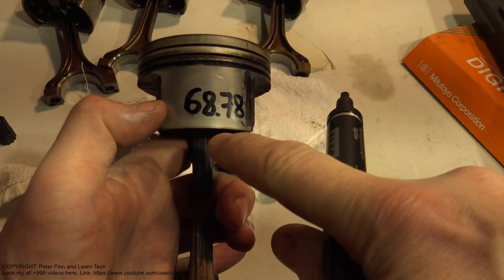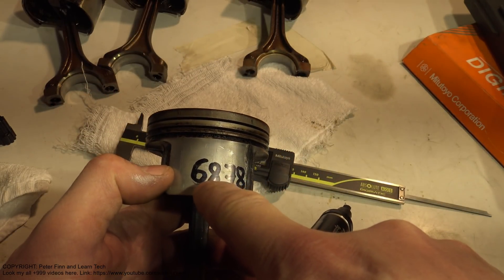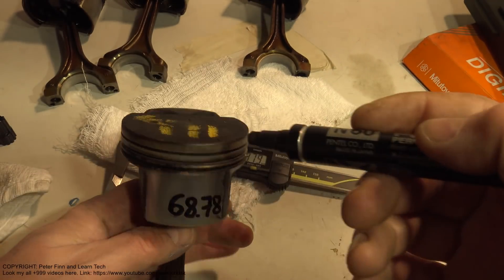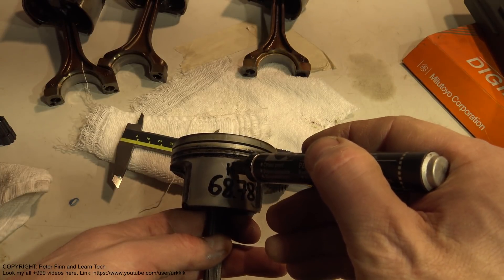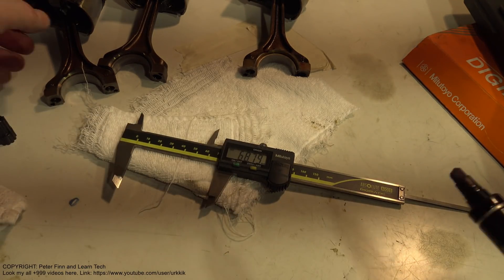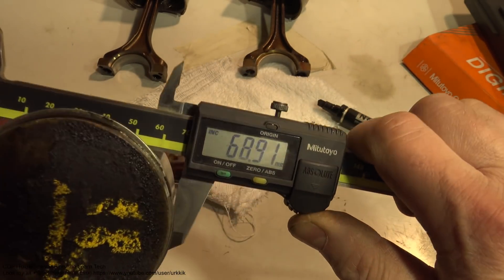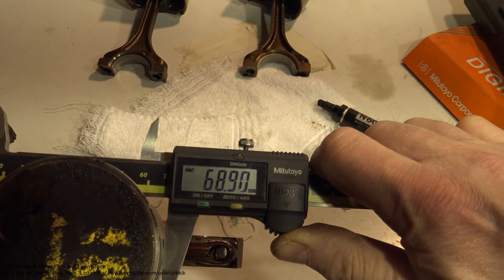This measurement is 4 millimeters difference - it is like 6.8 centimeters. This is piston three. I insert the marking in here. Then I take the next piston and do the same thing. I check that there is good compression and I can see that this is 68.90.